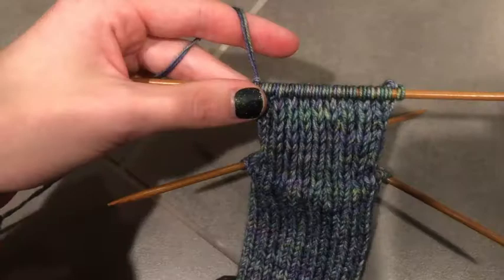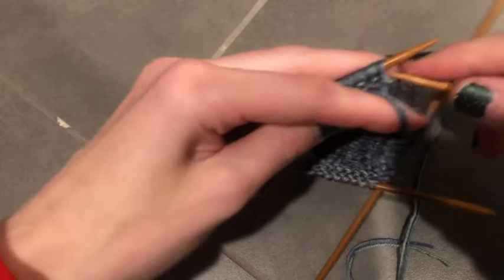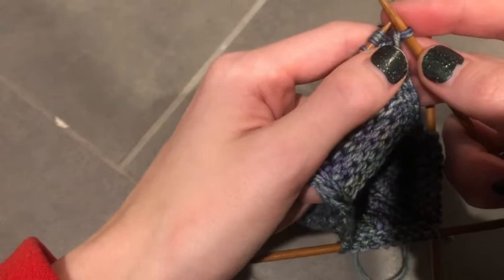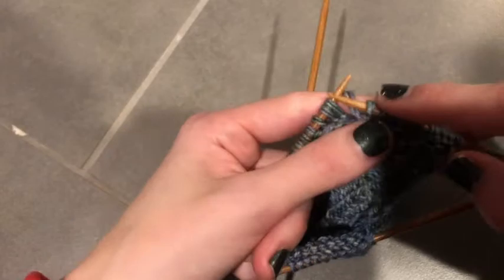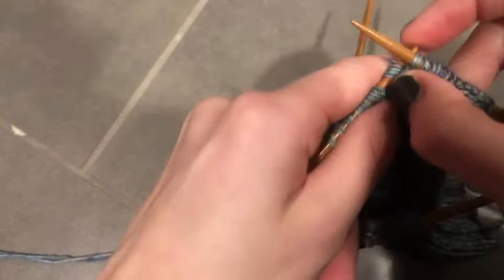To start the heel turn, flip your work so the purl side is facing you. Slip that first stitch purlwise, then purl halfway across your stitches. Since I have 20 total and did 10 repeats, I'm going to purl 10. If you have more stitches, purl half of the total on the back heel — the same number as you had on one needle. So slip one and then purl 10. Once you've made it halfway across, you're going to purl two stitches together.